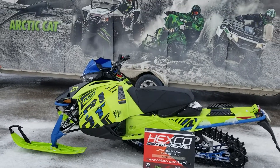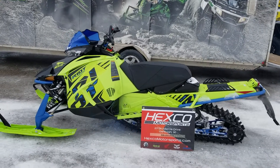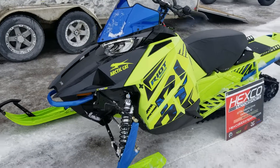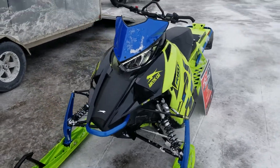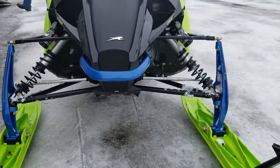All right, we're here at Hexco Motorsports today. The 2020 Riot 800 just got a couple of test rides for some of the staff, looking at the shock setup and...